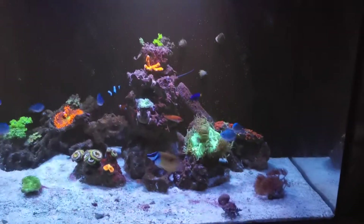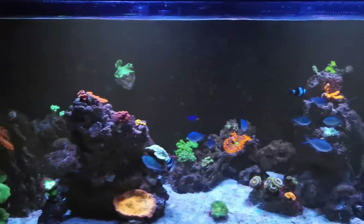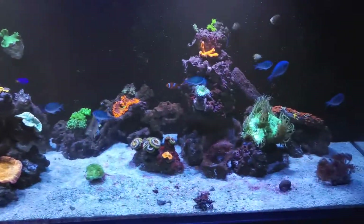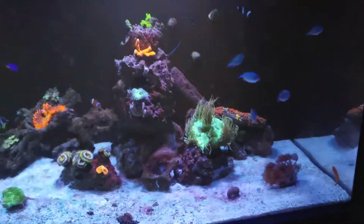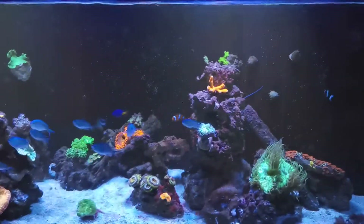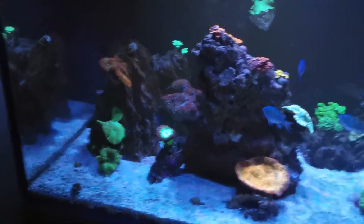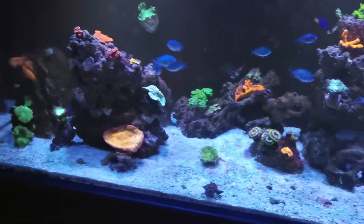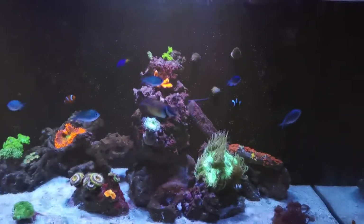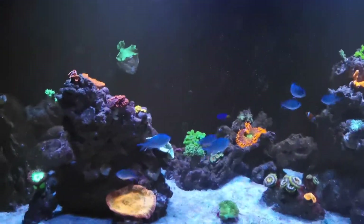I actually lost a couple of amphias — just your normal light-out amphias. And I lost a mandarin, which was quite shocking, because they're meant to have thicker slime coats and not be so susceptible to parasites. But yeah, I managed to lose a mandarin from it as well. My purple tang, which is hiding down in the rocks, came out with ich. The foxface I had at the time came out with ich. I think my clowns had a couple of spots on them, but not much. I only had two chromis in there and a damsel, and they didn't show any signs of it actually.